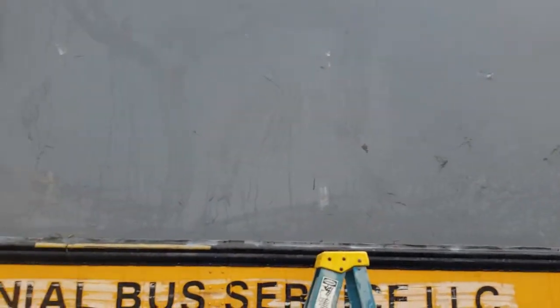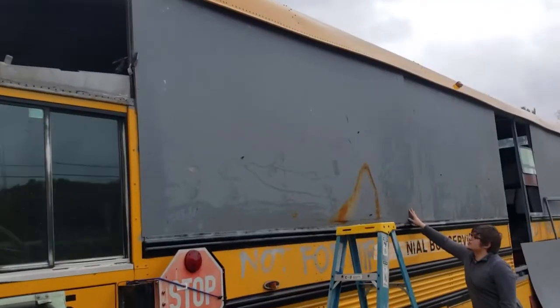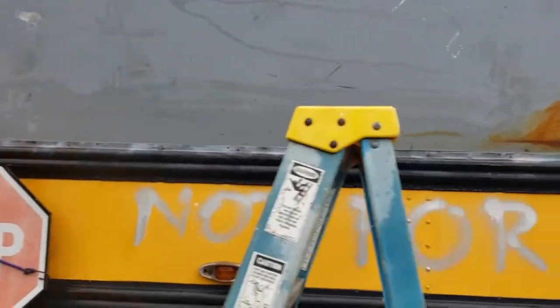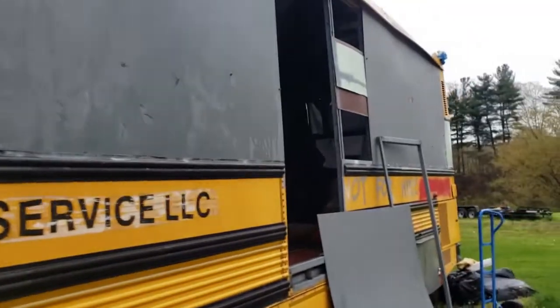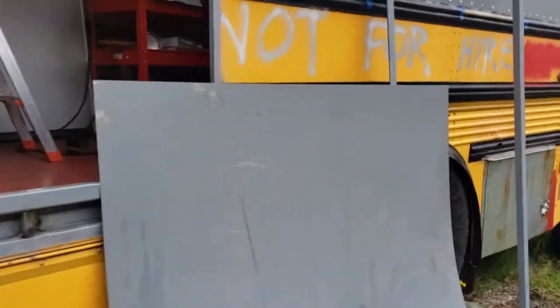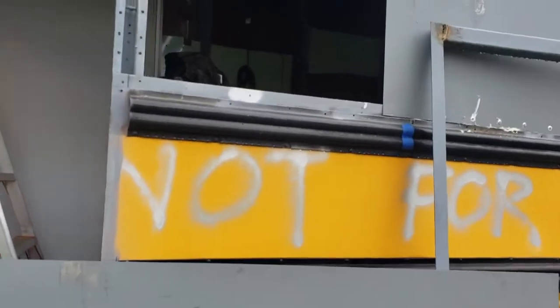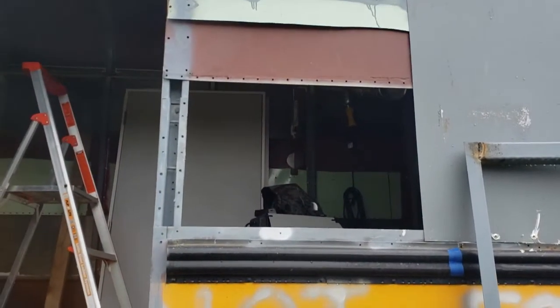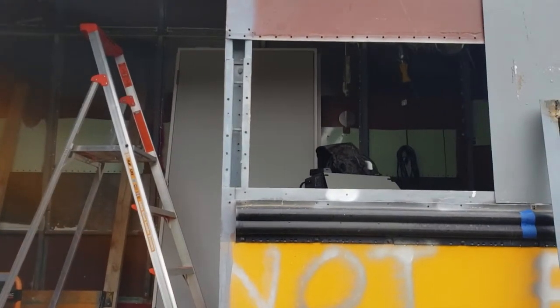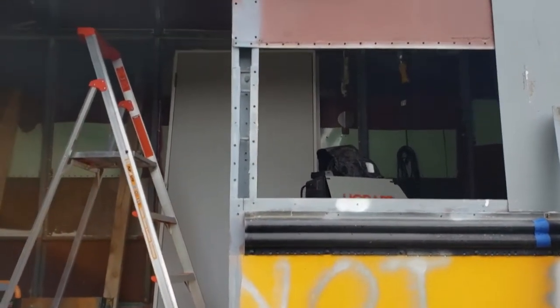We're starting to hang these sheets. Got the first one clamped in place and we're going to drill some bolt holes and get it secured. We got the second piece on this side up with some bolts. Next step is going to be the line of rivets at the bottom like I did on the first piece. Now we're going to put this piece in place right here and I'm just going to cut it off clean with the angle grinder up against the edge.